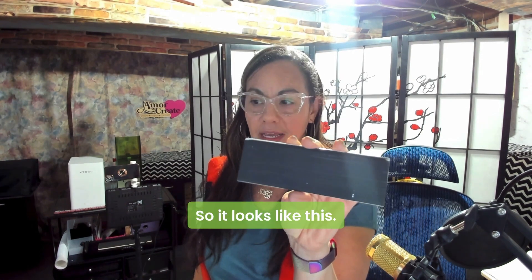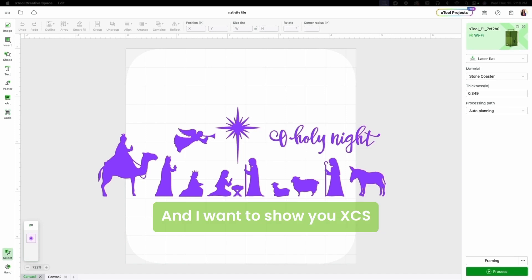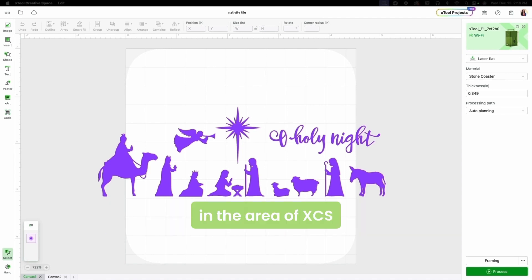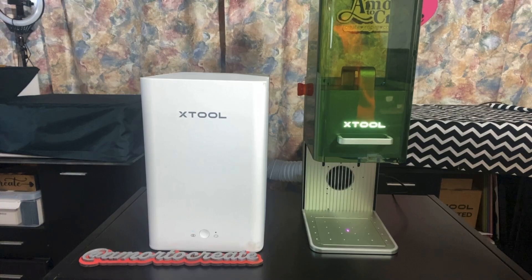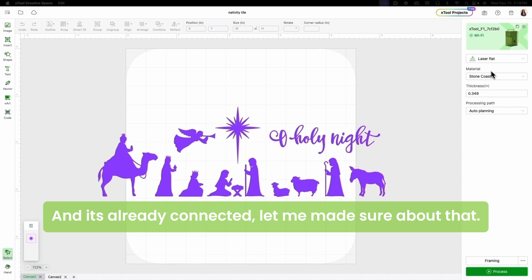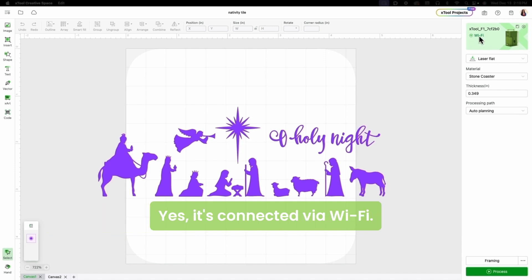So it looks like this. I'm going to show you XCS and how we're going to place this design in the area of XCS. We have our X-Tool prepared and it's already connected — yes, it's connected via Wi-Fi.